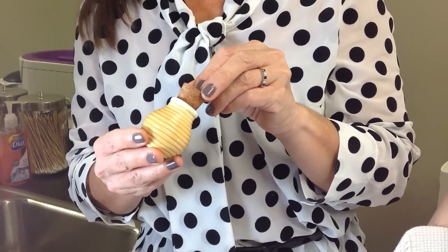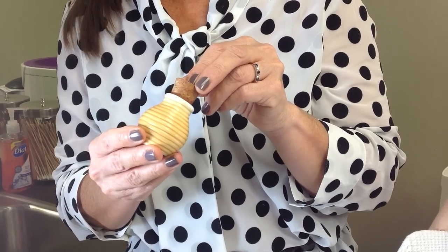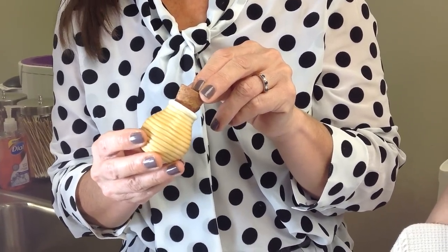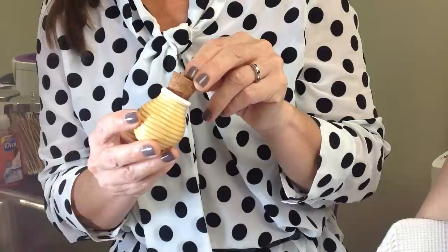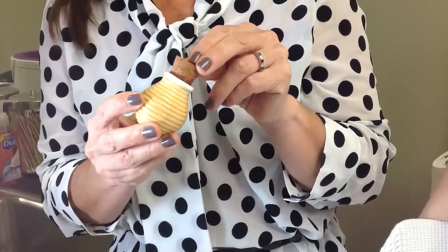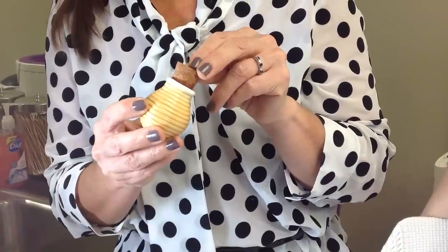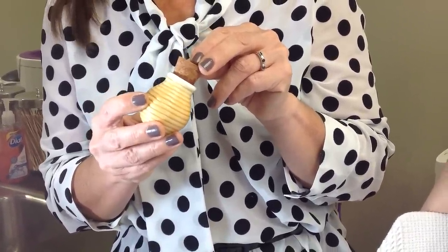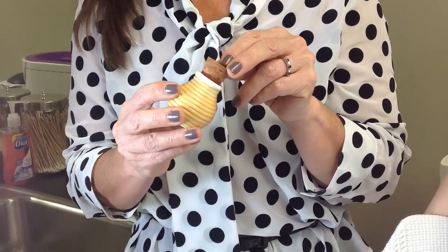Many of you might recognize this product as the classic skin care and mineral makeup product that it is. It was very popular in the 70s and 80s, and this little clay urn contains a finely ground mineral powder in a very deep dark color that can be used as a bronzer, a blush, an eyeshadow, or applied to the lips or to the nails.